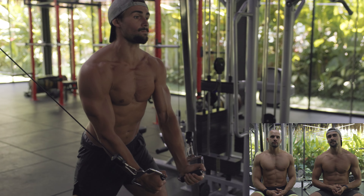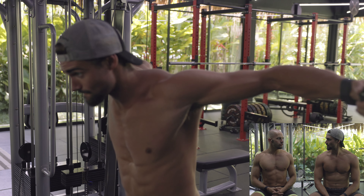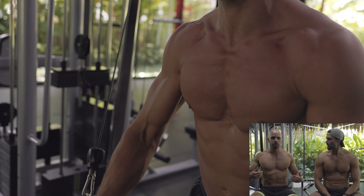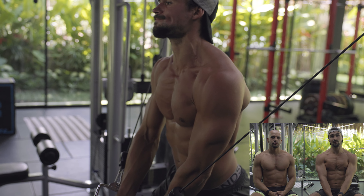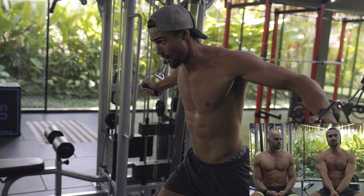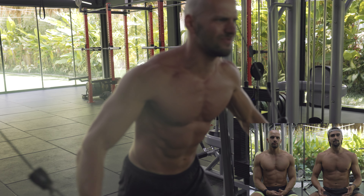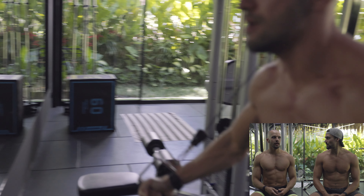Next we moved on to cable flyes. Both of us prefer the high-to-low variation — it's easier to feel the chest contracting there. If you're doing it in the mirror, just check that you're getting that big squeeze. One thing to focus on is holding that contraction for a good second because that's when you've got optimal engagement. I'm actually crossing over on each rep — alternating left on top and right on top — to really optimize the range of motion. Otherwise you can go to the middle, but you really have to hold that squeeze.